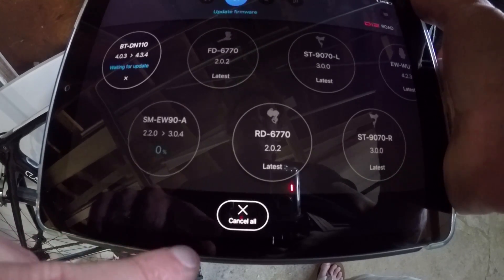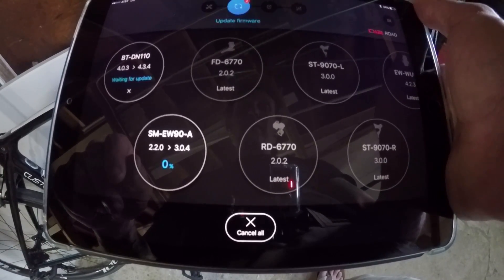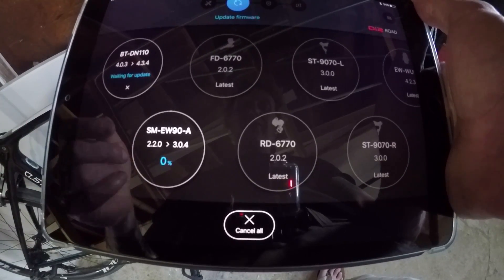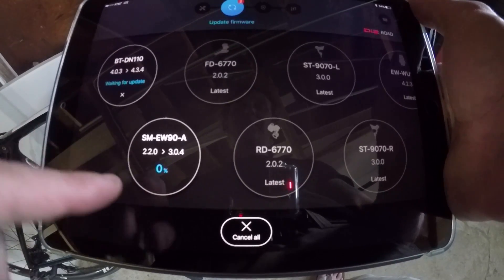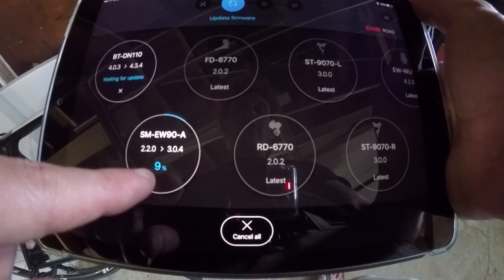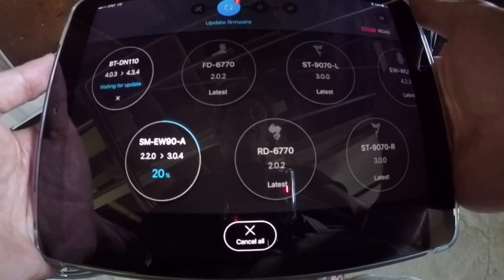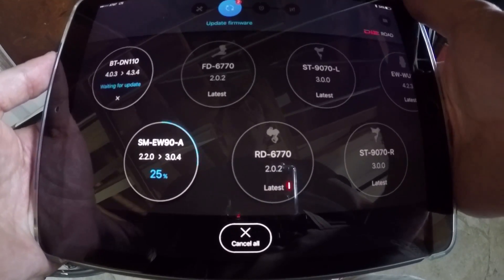We can update the firmware — we can hit the download button here and it's going to go through the whole update process. As you can see down on the bottom, it's updating the front junction box first, going through 15%, and it'll mow right on through that until it's complete.